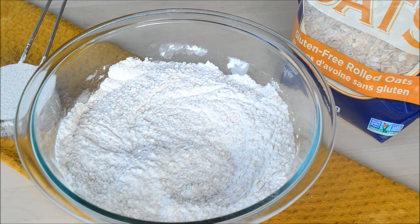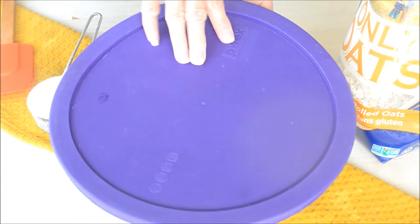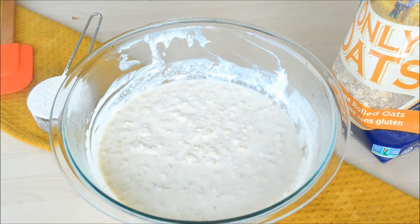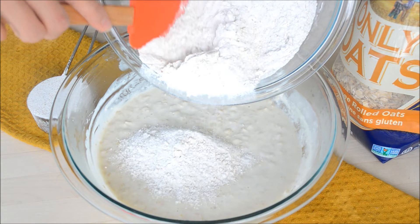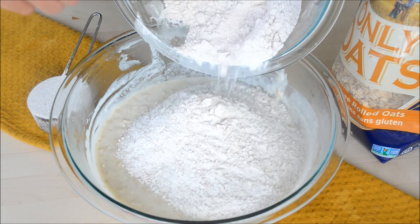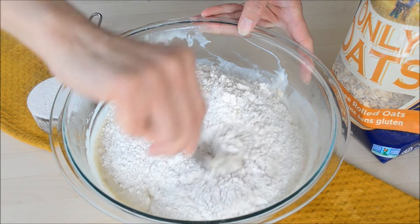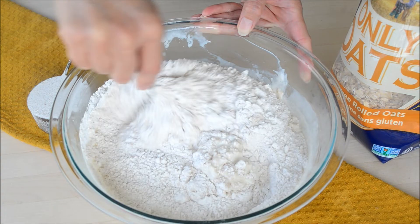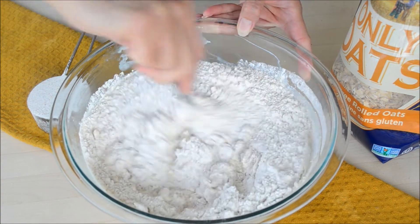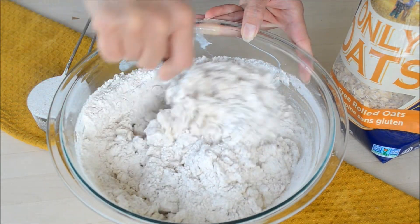The rolled oats have been soaking for 45 minutes already. Now we can add our dry ingredients. Remember, we did not use up all the flour — I still have the one third cup set aside. We're going to check the consistency and see if we need to use it or not; if not, we'll just set it aside.